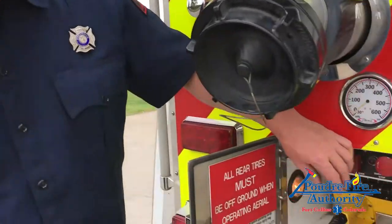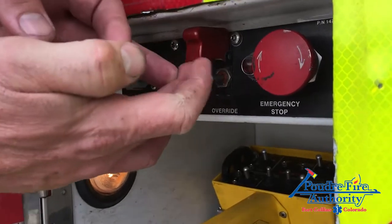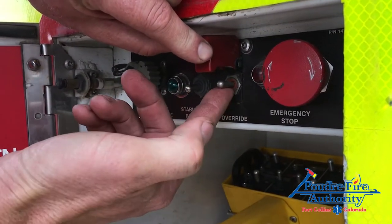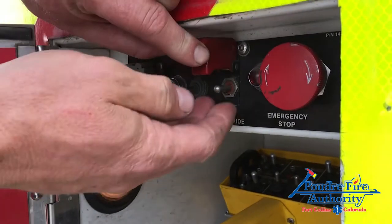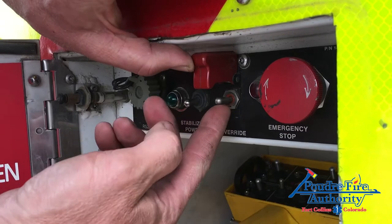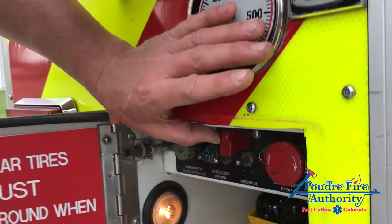Lastly, I wanted to cover the override button here at the back of the tower near your main control box. It needs to be noted that when operating this override button, it's not something you just touch and then the operator at the pedestal can continue to operate. Somebody needs to be down here and constantly hold that button while in a short jack situation to continue to operate the aerial.